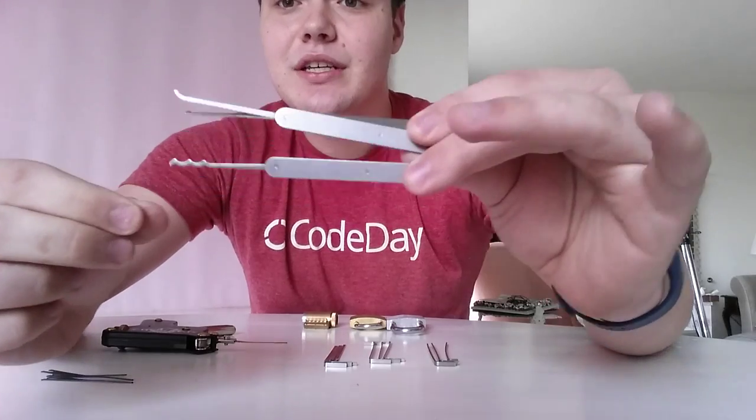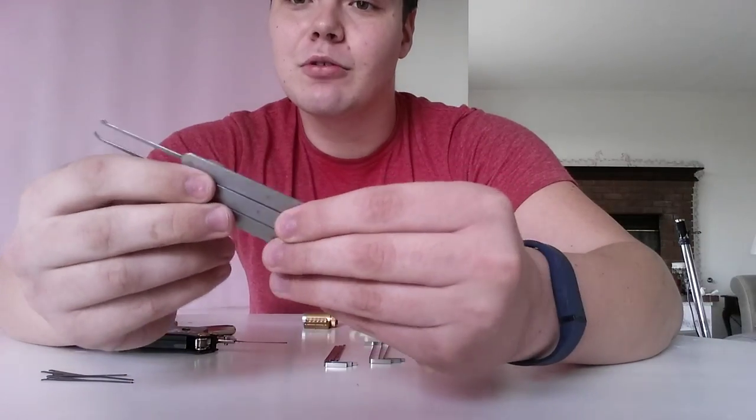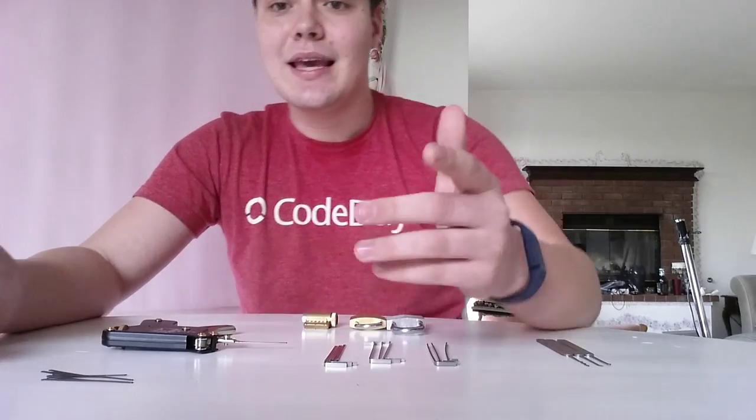But this one you can actually just basically jam in and out of a lock, and it will bump the pins around, and hopefully unlock it relatively quickly. It's not the most efficient sometimes, and it does have problems with more advanced locks, but that's to be expected.